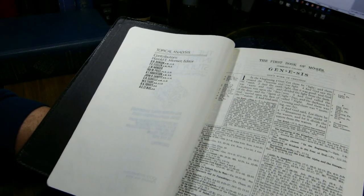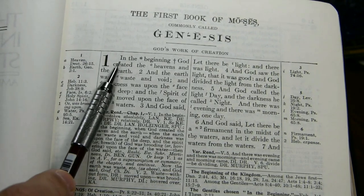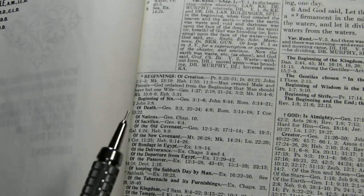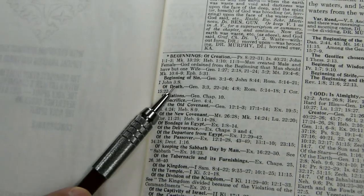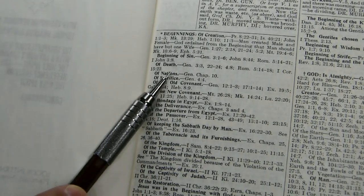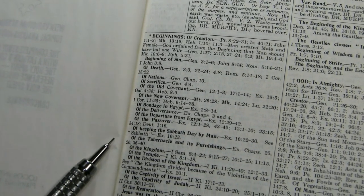A few of them were noted scholars — A.T. Robertson is a well-known name. In this section I want to give you a feel for the page-bottom topical notes. We're in Genesis 1. There's an asterisk beside 'beginning' and a little dagger beside 'God.' At the bottom of the page, the word 'beginnings' with an asterisk is followed by a list of verse references with topical headings: beginnings of creation, beginnings of sin, beginnings of death, each listing a string of verses where that subject is discussed later in the Bible.